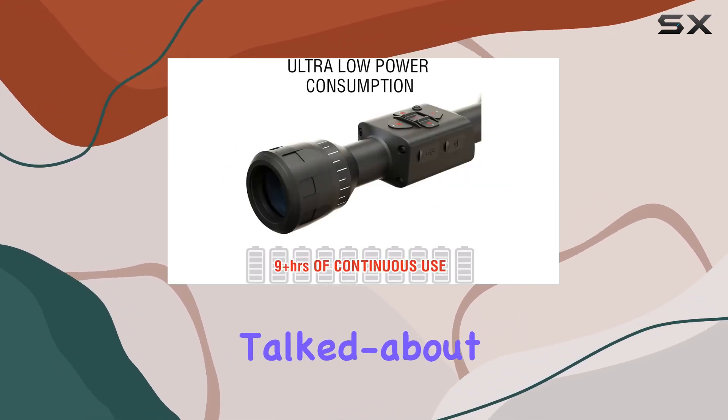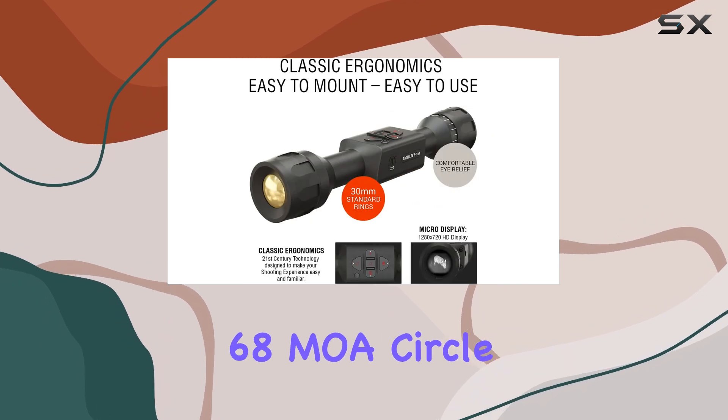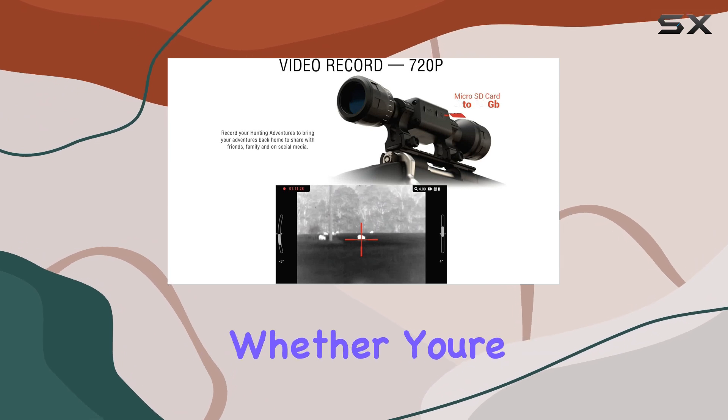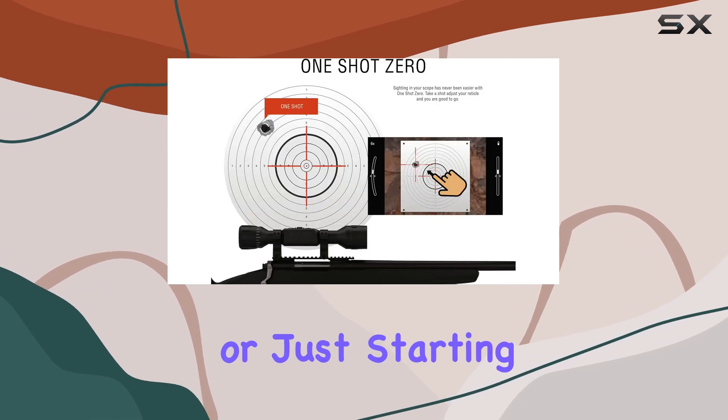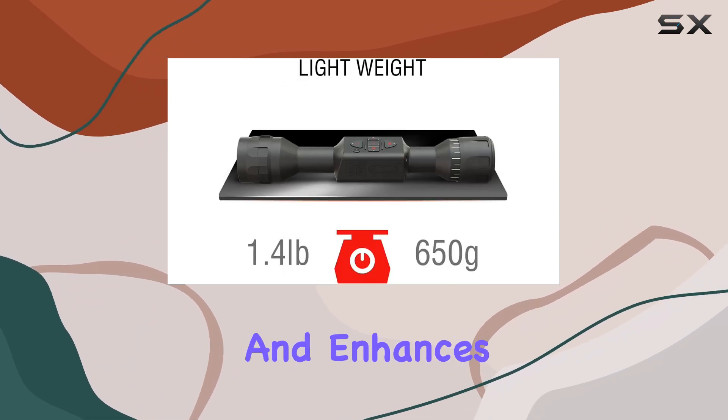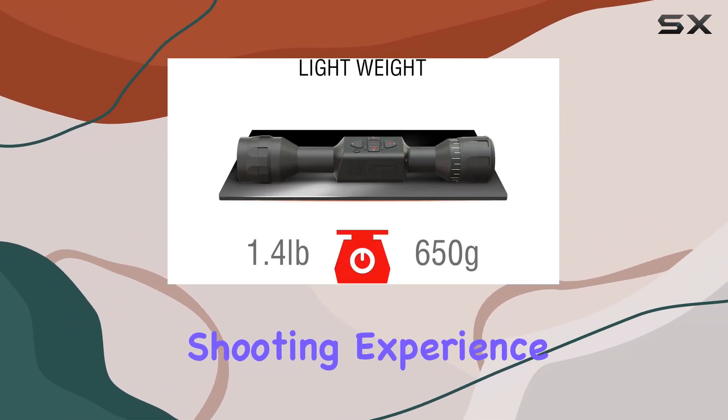One of the most talked-about features is the acclaimed 68 MOA Circle dot reticle, which offers users intuitive ranging capabilities. Whether you're a seasoned pro or just starting your hunting journey, this reticle simplifies target acquisition and the overall shooting experience.